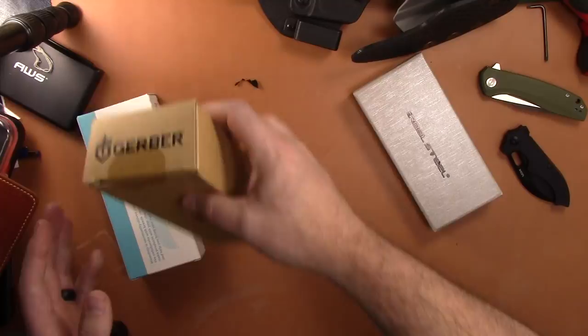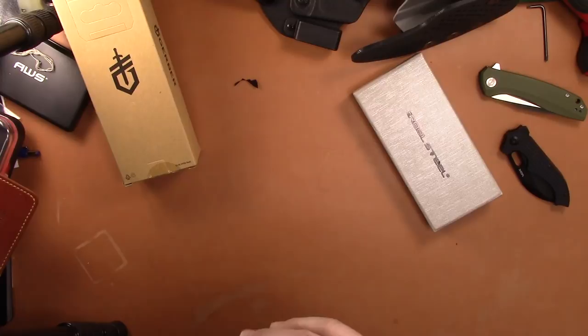The Gerber Flat Iron I'm going to include for free if you spend a hundred dollars. So the first person to spend a hundred bucks gets a free knife. And if you buy more than one knife, it'll count towards the hundred dollars.